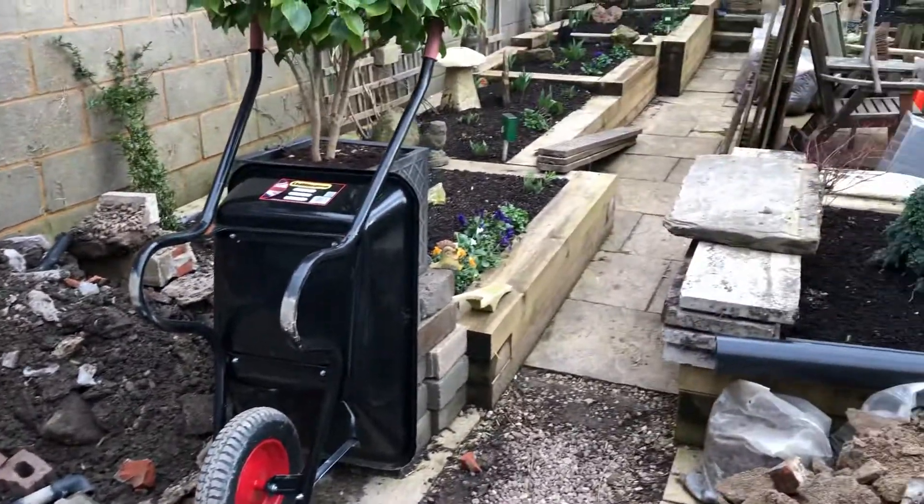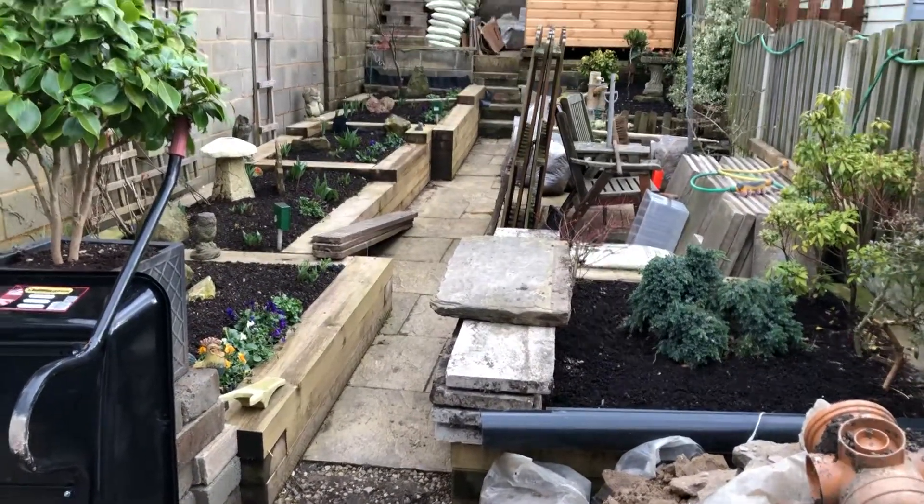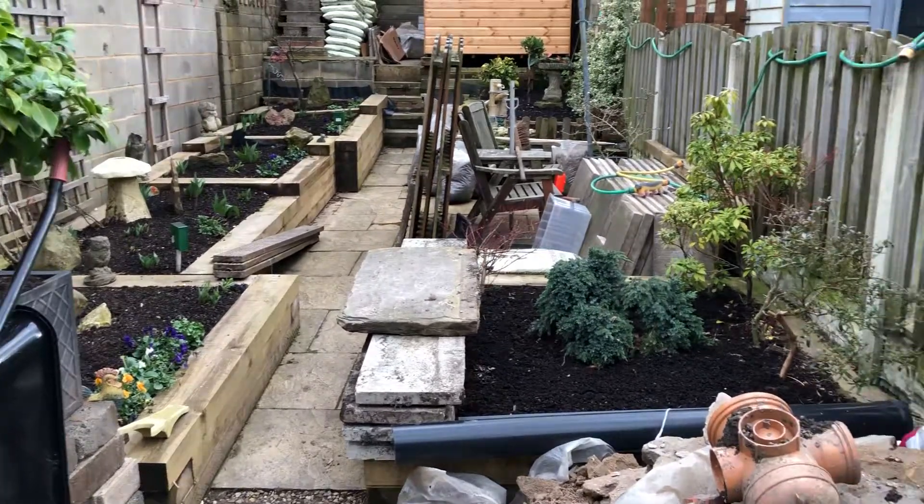A nice sunroom to be able to look out into the garden, even if the weather's not particularly good.